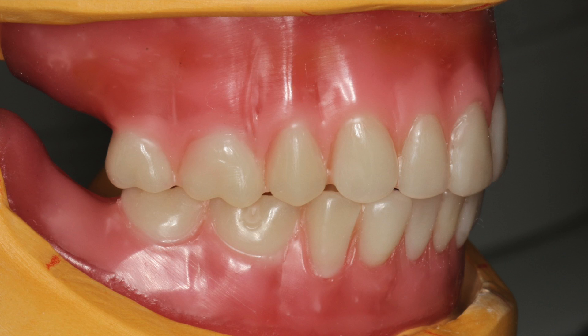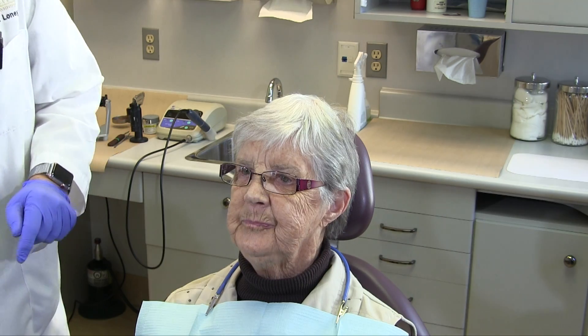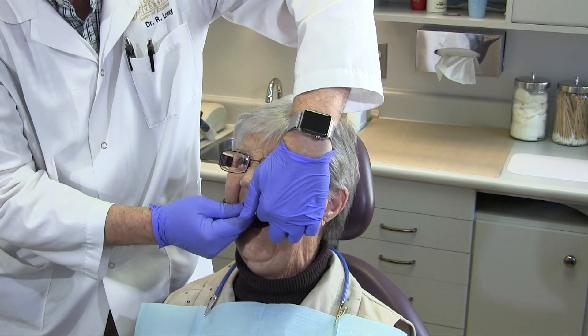Prior to beginning, advise the patient that the teeth are on wax and that biting could cause the teeth to fall out. If you leave the operatory, remove the wax try-in from the patient's mouth.